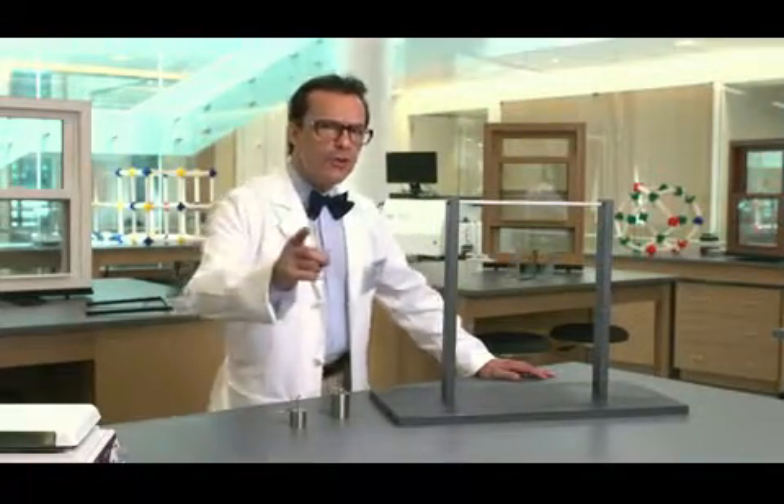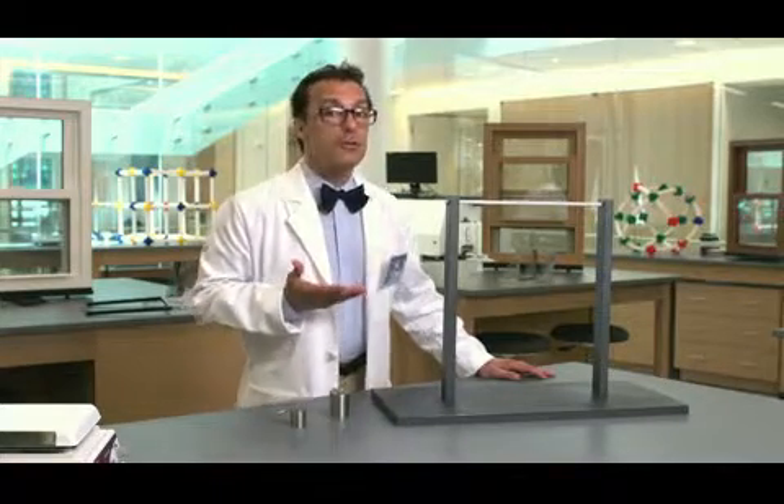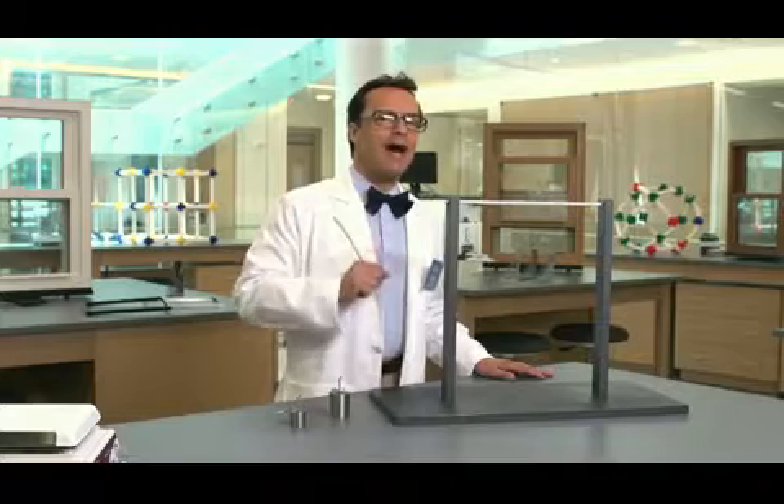Hello there, I'm Glenn the glass guy. Did you know that a window spacer's strength helps it perform better? It also makes it more attractive. Let's see how.